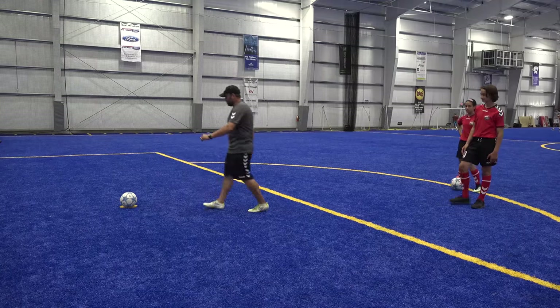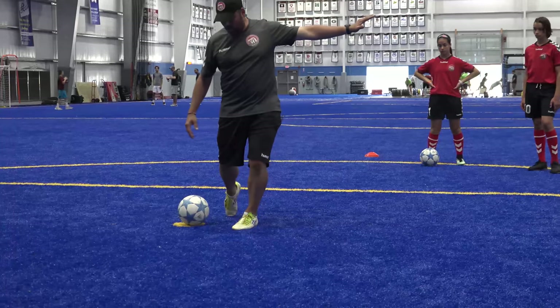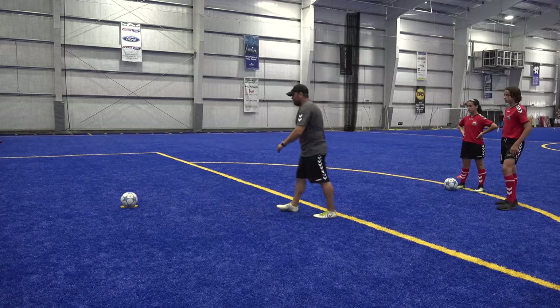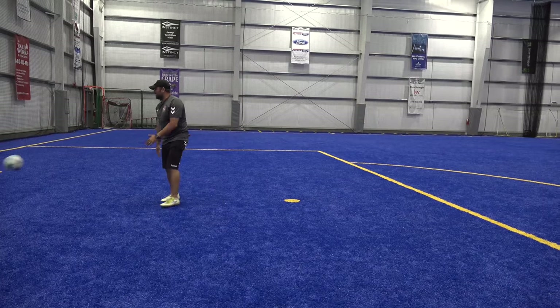We'll set the ball again — slow motion as I come in. Left arm comes in and out to give me more power, and then I'm bringing my body through on the shot. I'm coming in, landing on my kicking foot.